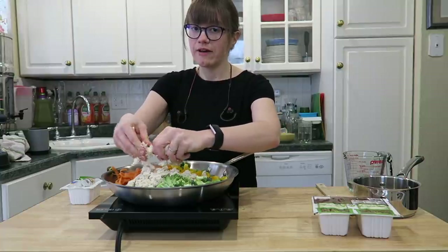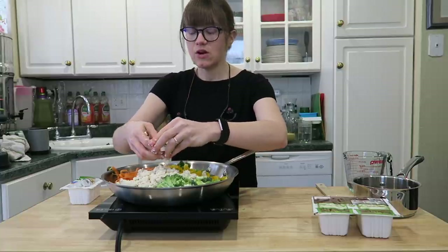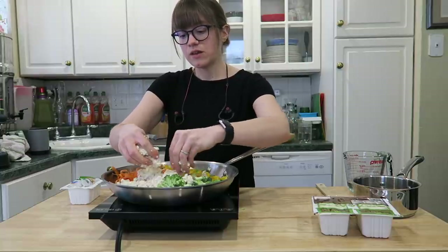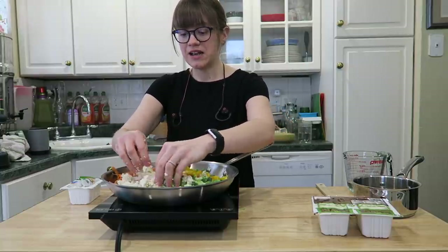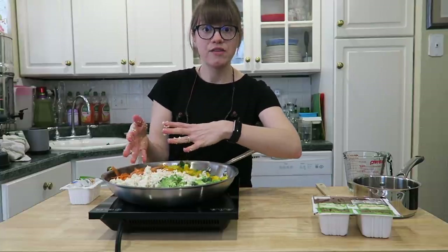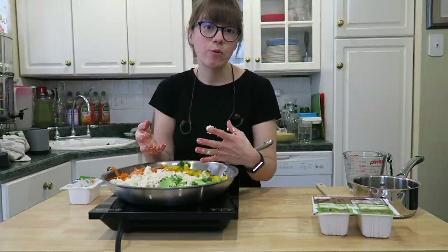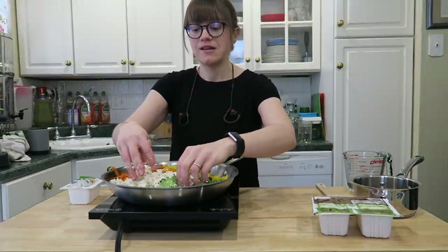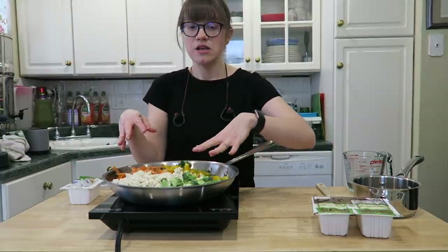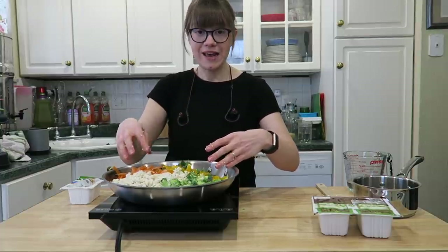You can change this up and put whatever beans or legumes you want — canned beans that you've rinsed, cooked beans from the Instant Pot, or lentils. We're just going to sauté everything until it's nicely steamed through. You could also do half raw, half cooked vegetables, or add spinach. The point is to make it work for whatever you have on hand — you don't have to make an extra trip to the store.